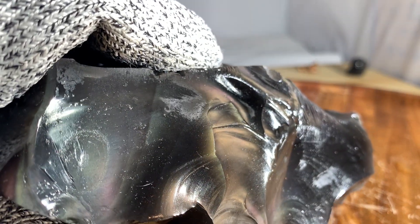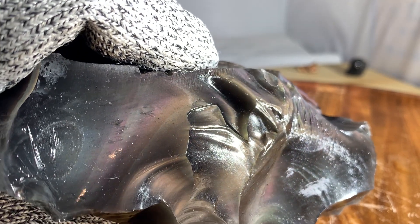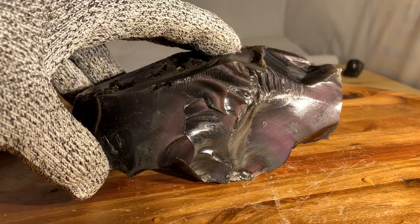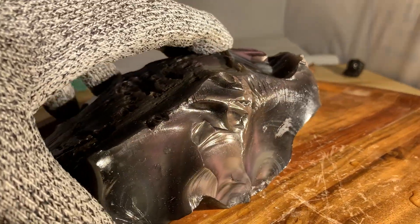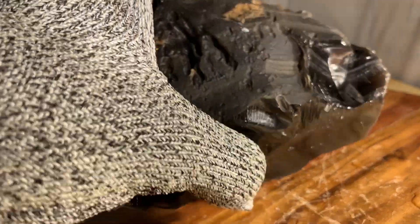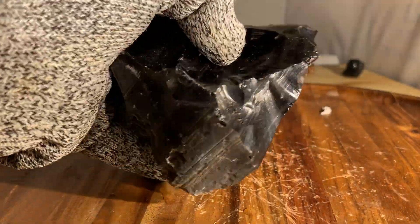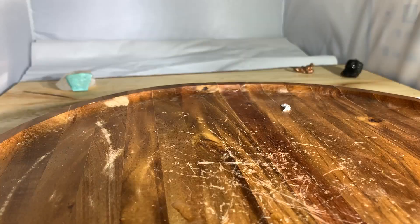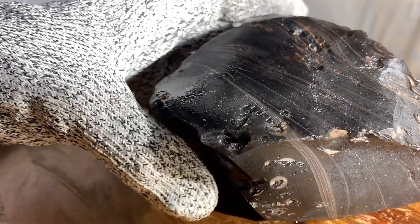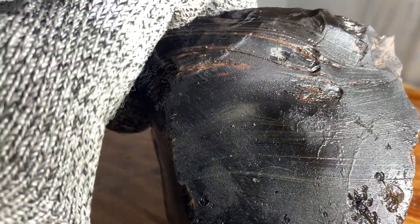Oh my gosh. Some bullseye shapes. Oh, that's a beautiful thing. Yeah, cutting it down this way would give you a ton of material. Fantastic. There's a lot of evidence of flowing when this was liquid.